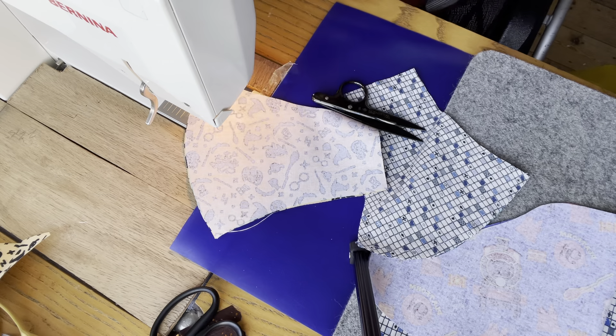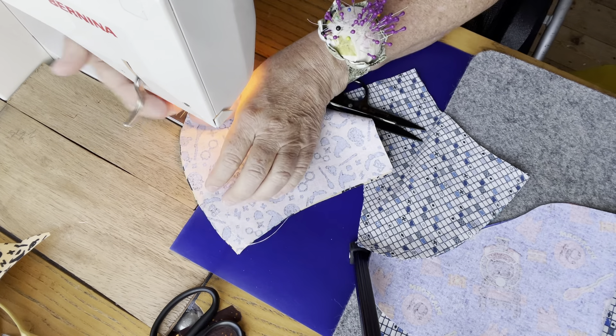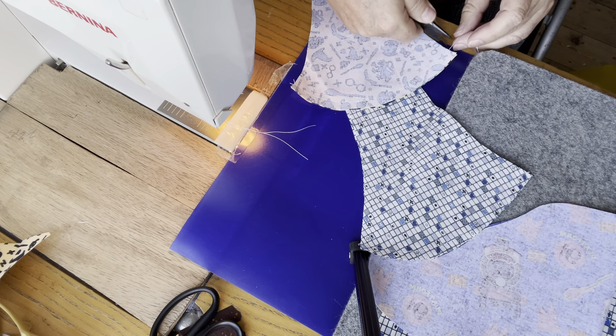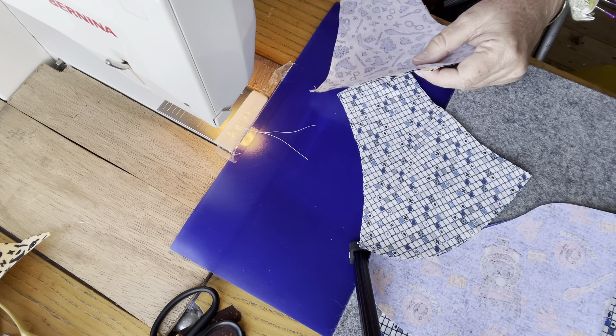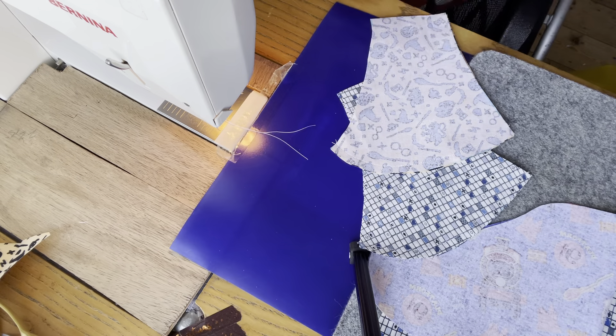To be fair, I don't use a one centimeter seam allowance exactly — I simply use the width of my foot, so it's up to you. It's not going to make a massive difference to this mask. It will either be a tiny bit smaller or a tiny bit bigger depending on how wide you make your seam.